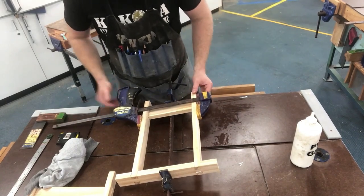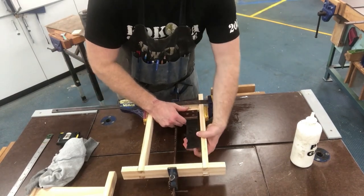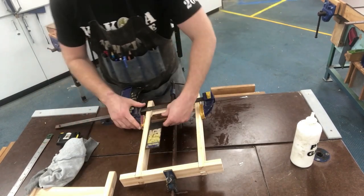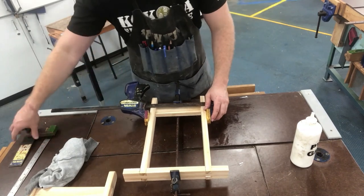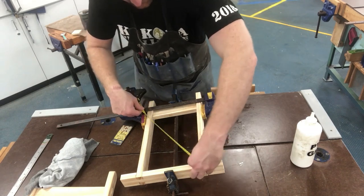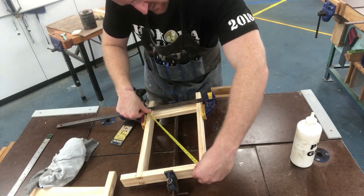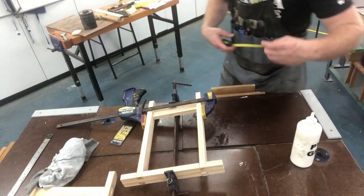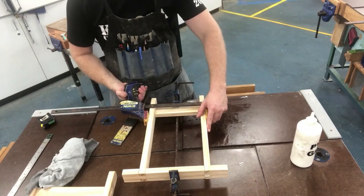I'm going to do a couple of checks — firstly a rough check of my square. That's pretty good. I'll check this side — that's square. You can also, when you're checking square, just measure from corner to corner; if they match up it's square. Now that I've got that square, I'll just gently tighten that up a little bit, and this one here as well.